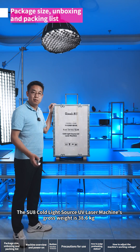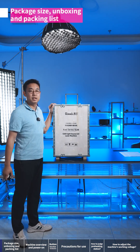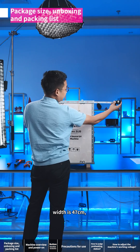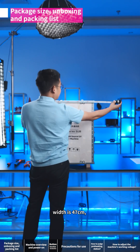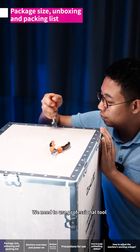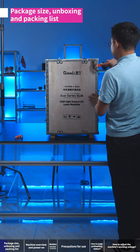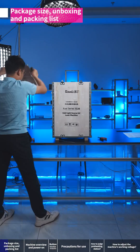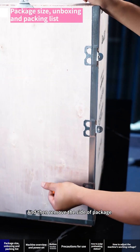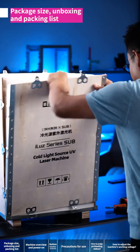The SU-8 cold light source UV laser machine's gross weight is 38.6 kilograms. The package dimensions are 38 cm in length, 47 cm in width, and 68 cm in height. Use a professional tool to open the package. Once the upper lid and side panels are removed, if the package is placed on the ground you can lift the machine up directly.